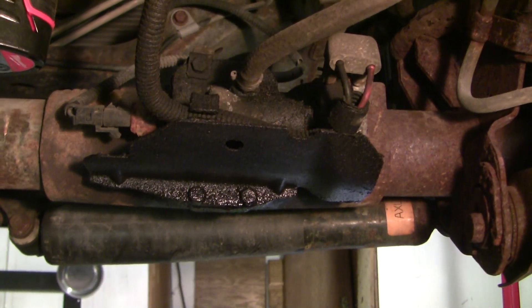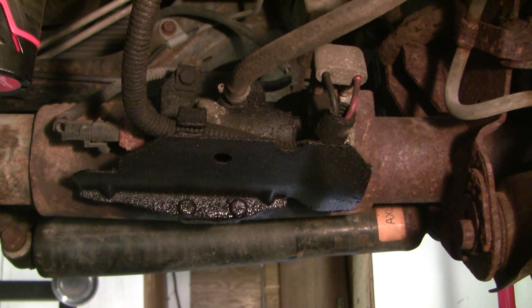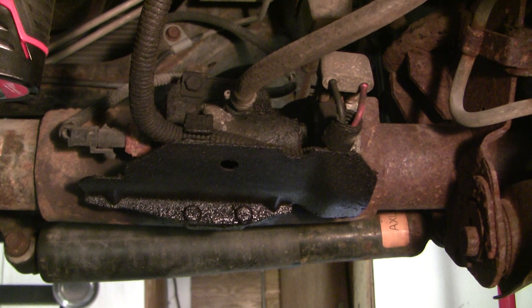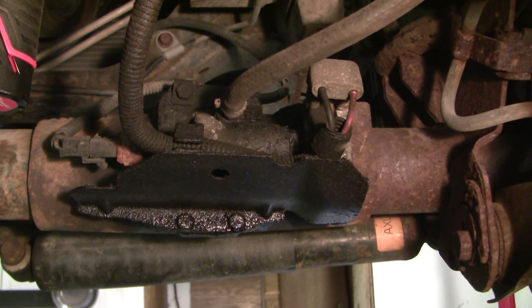We've got an issue with the cover in this, and I've been contemplating the decision as to whether to simply replace the cover — and you can replace it — or whether to try and fix it in some way. First step, let's get the cover off.